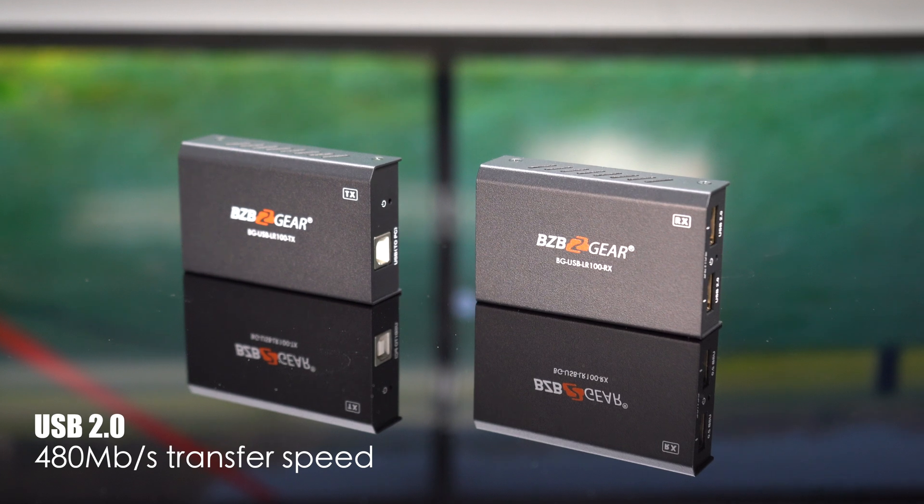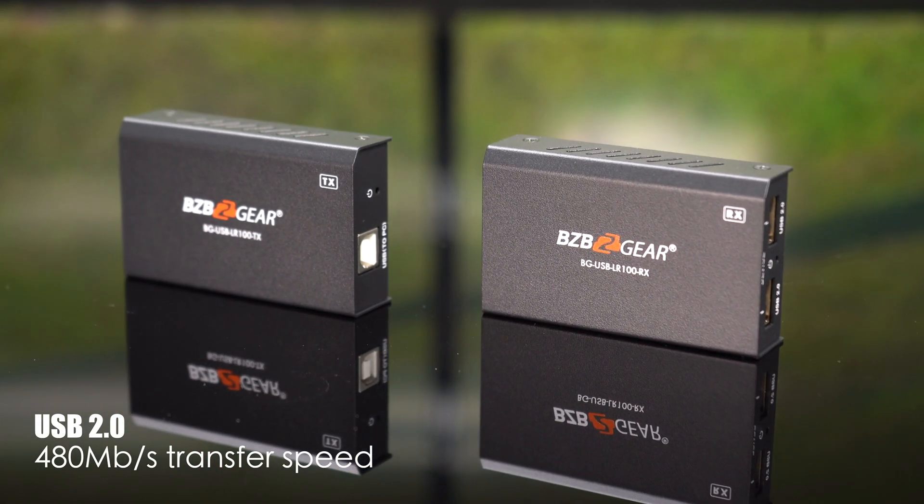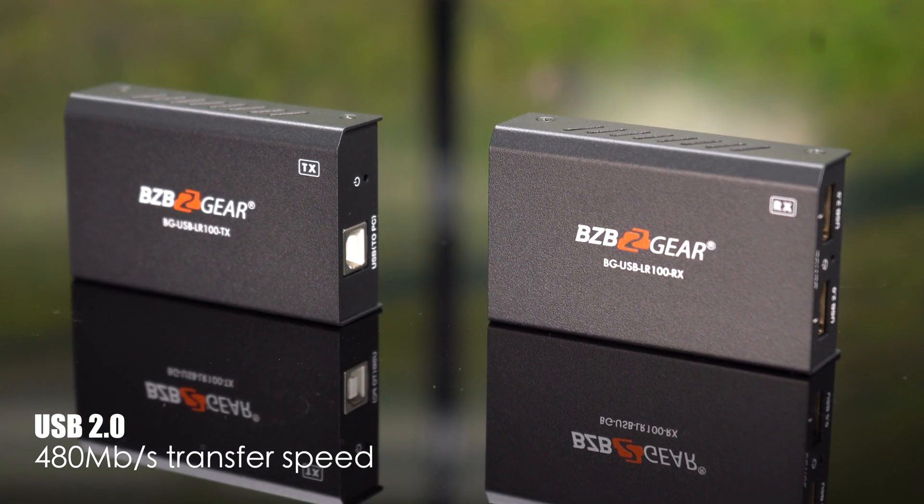Need speed? We all want that extra speed. The BGUSB LR100 delivers with a blazing fast data transfer rate of up to 400 megabits per second. That's seamless connectivity without compromising performance.